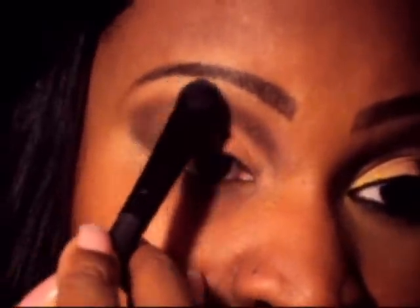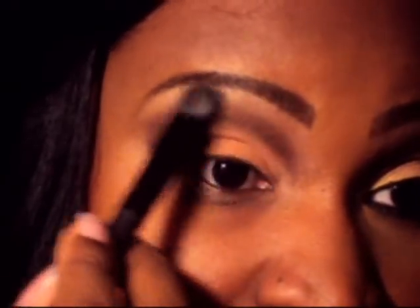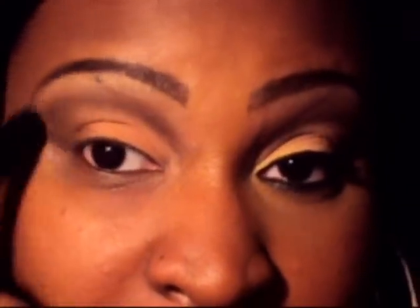Picking up Sahara, which is very matte, I'm going to use that as a highlight. I'm using a big fluffy brush here and dusting that on as your highlight.